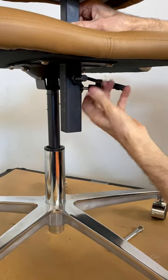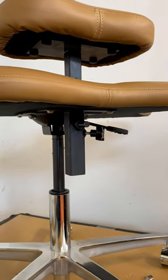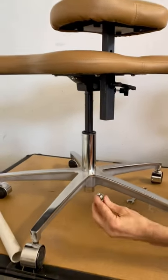Then you tighten up the set screw and your perch is good and solid. And you don't have to worry about this plunger failing.